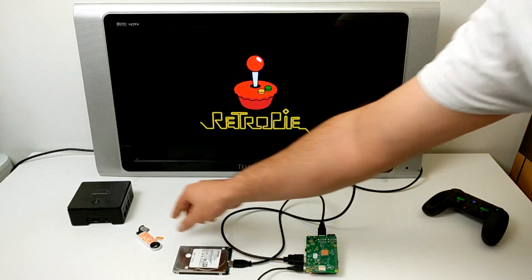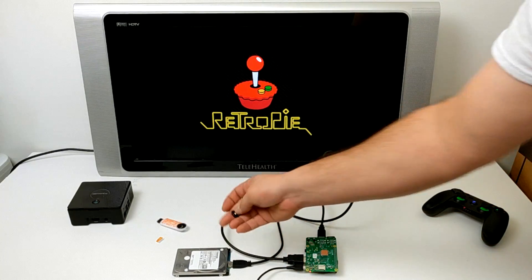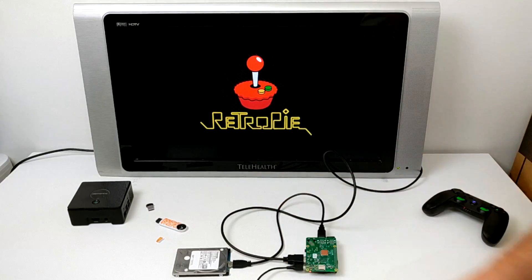I did test it on my 1TB hard drive, and also tested it on a 32GB USB drive and a 128GB USB drive. Both worked fine.